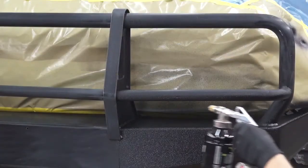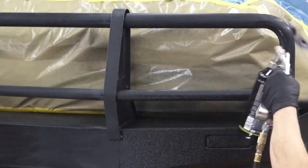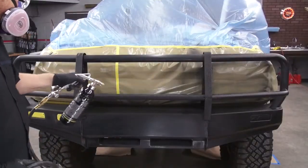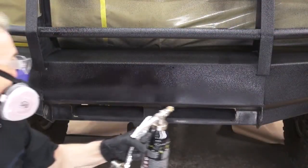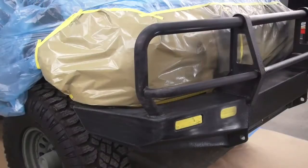Our inlet pressure is set to approximately 40 psi or 3.5 bar, and the gun is held about 10 inches away from the surface. Using a 50% overlap and working our way across the bumpers for a consistent appearance.